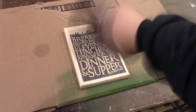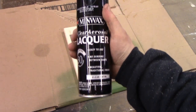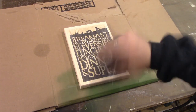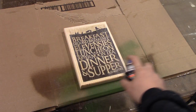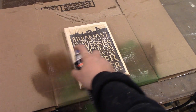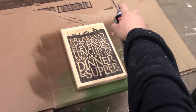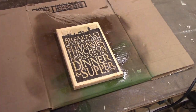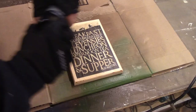Now for the spray lacquer. It requires a lot of shaking — I had to shake that can a lot. When you're using spray lacquer you want to use a lot of coats. The can says you want to wait about 30 minutes in between coats, but all the YouTube woodworking professionals I've seen have said you can just wait until it's dry to the touch, which is usually 5 to 10 minutes.